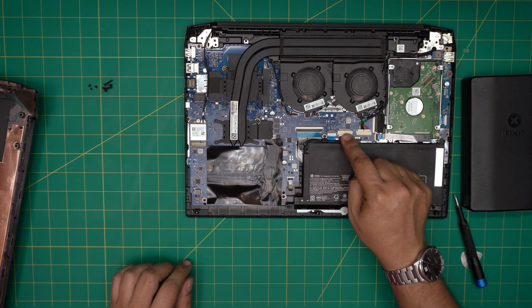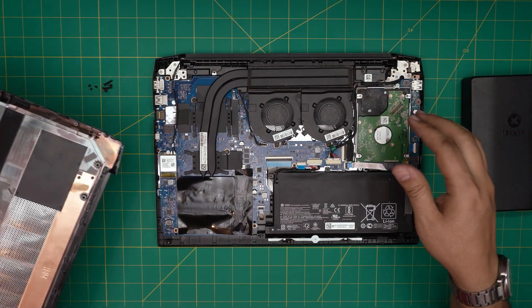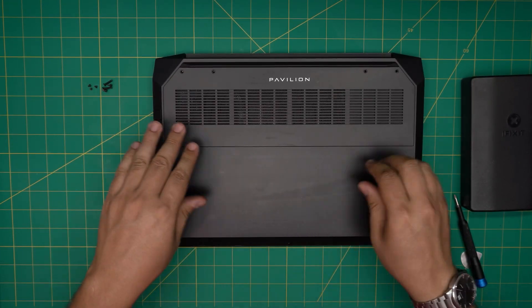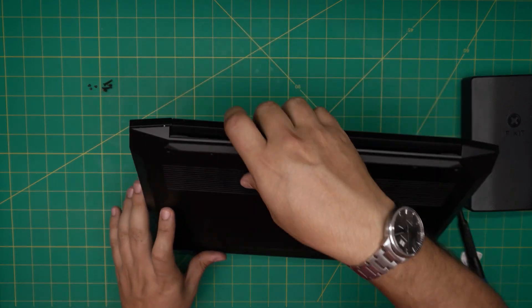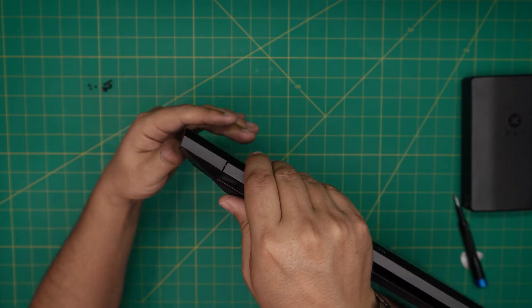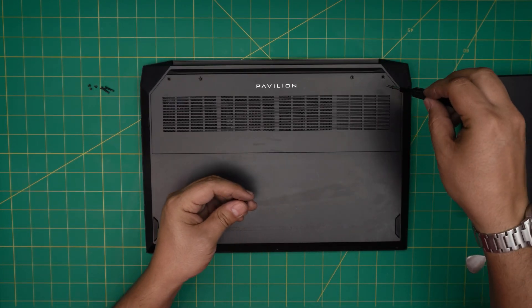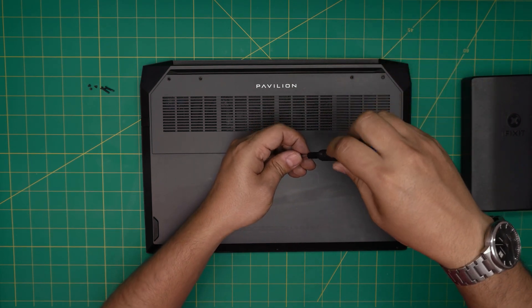Now that the RAM upgrade is done, push the battery connector back in. Then grab the bottom cover, place it straight on top, push the corners in, and make sure the snaps click at the back. If you see any opening, pinch it firmly and it will click in. Finally, put the screws back — the long ones go at the back, the short ones go in the front.